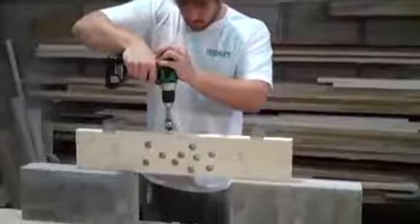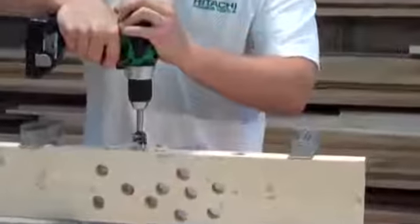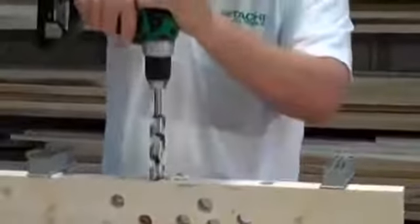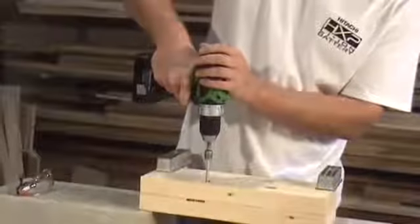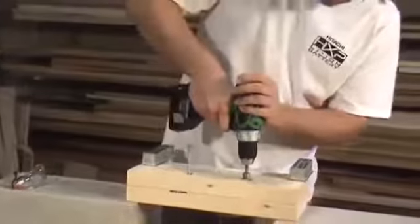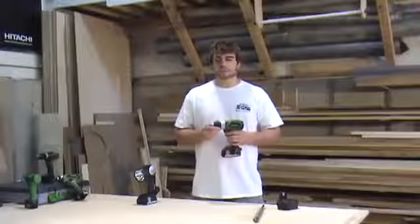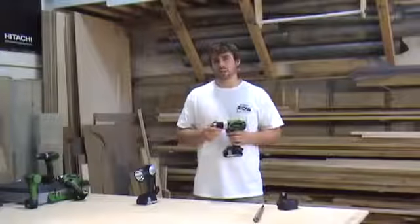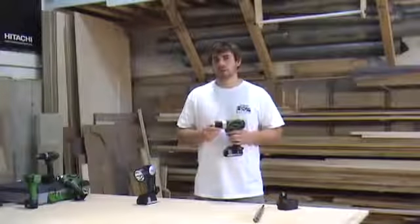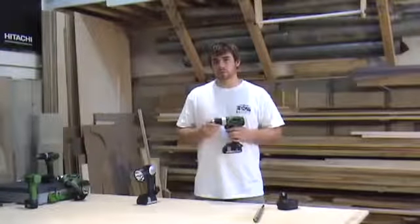This is important because when you're driving a screw or a lag bolt or something that takes more torque, the tool should be operating at a low speed. This allows the tool to offer the full amount of torque it can deliver and drive the screw properly. The high speed setting would be used for pilot holes or other drilling or high speed applications where torque isn't as important as the speed of the drill to do the job properly.